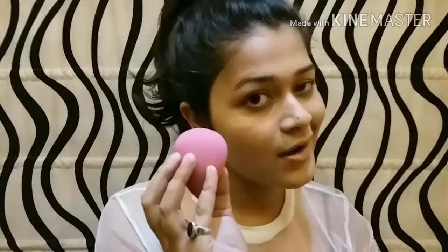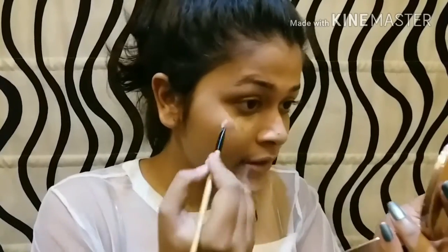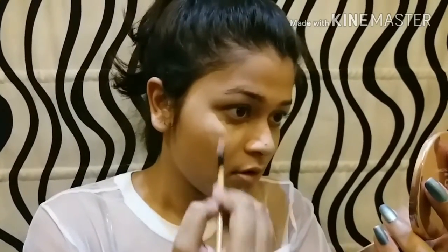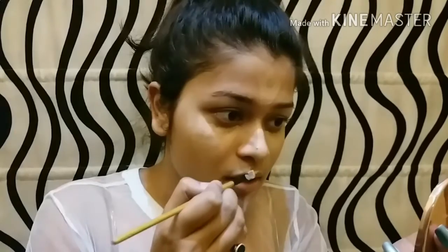Now I've got my concealer. I'm going to use 'The One' primer concealer in the shade Fair Light. I'm going to apply it under my eyes in a triangle shape, and also over my nose, on my forehead, and my chin.